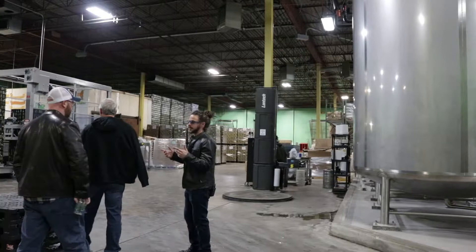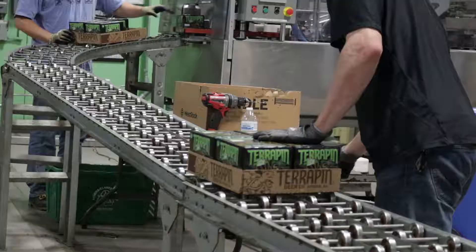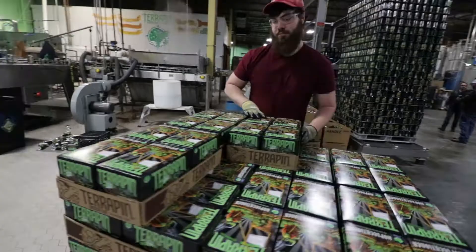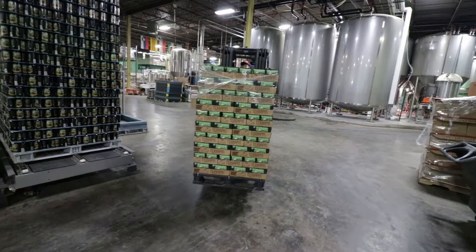I see none of y'all have a beer in your hand. You want to go ahead and grab a Hopsecutioner off the line? Yeah, let's grab one. So let's talk brewing.